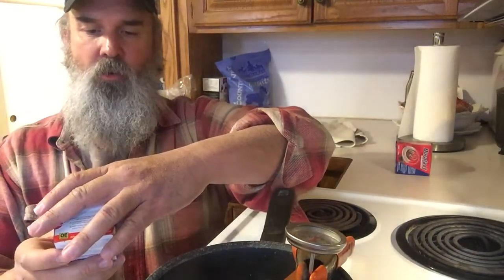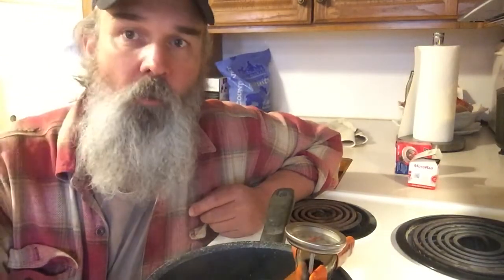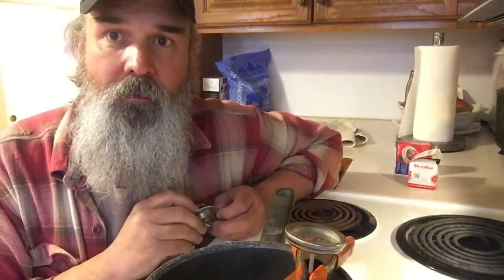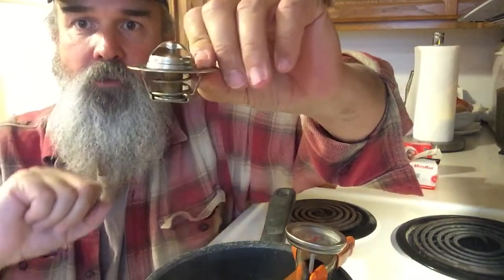That one is a GTS 102. They make a failsafe thermostat where if your water temperature gets up to about 225 or 230, it has little spring clips on the side that cause the thermostat to open, and it stays open to prevent your engine from overheating if it was stuck closed. Once they're sprung, it stays open and you have to replace it — but if it failed, you'd need to replace it anyway. It prevents engine damage.